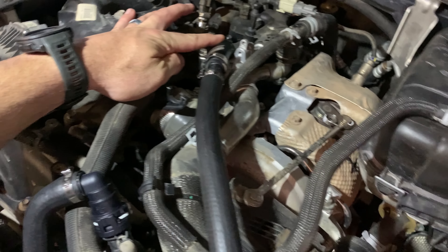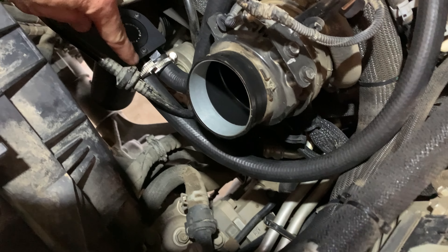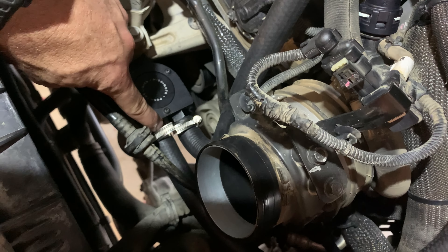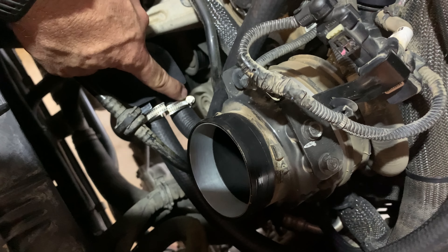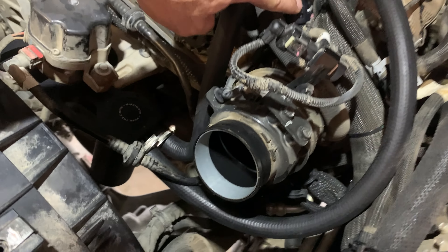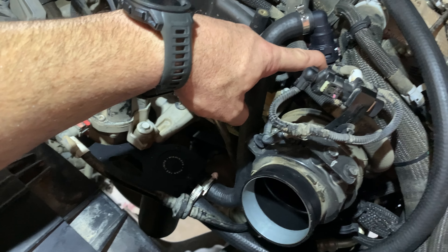Once more, this is what it's supposed to look like. You have the elbow — your factory elbow that connects to your new hose. It comes around to the forward most hose connection, which is your in port. This is your out port. And this comes up and attaches back to where your factory other elbow was, into your intake.